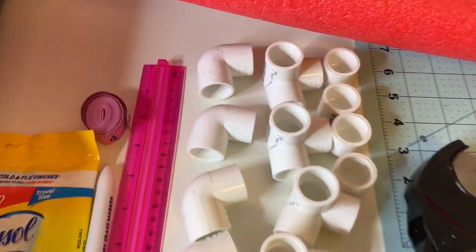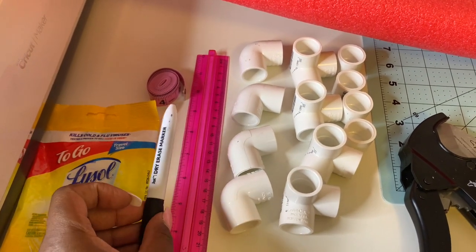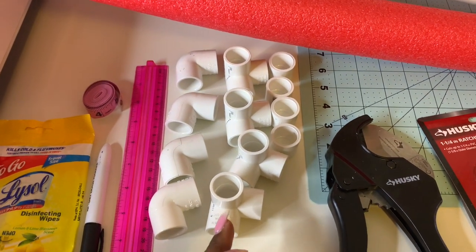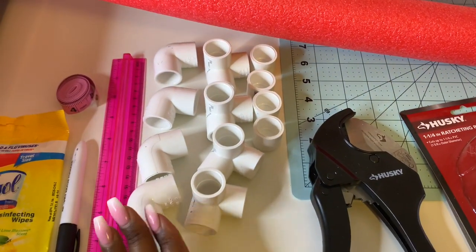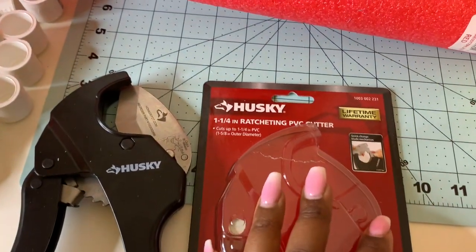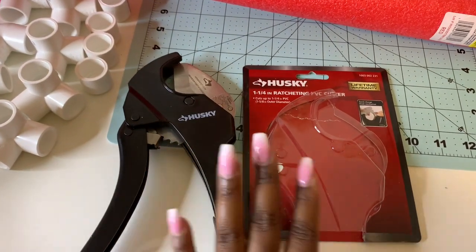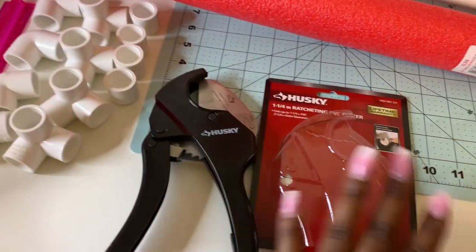Here are the materials: I have two different types of rulers, a marker, and these are PVC elbows — these are elbows and corners — and these are feet. Mine is going to be the half inch size. I have a PVC cutter I purchased from Home Depot. I went to Lowe's first but they didn't have what I needed, so I had to go to Home Depot.